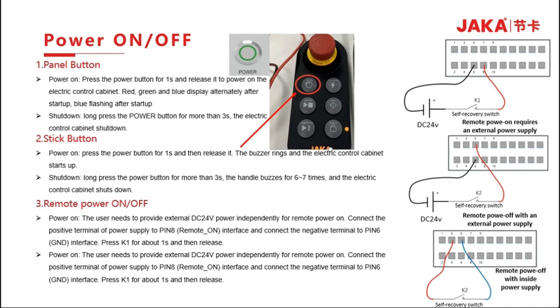The third way is through IO remote switching. Remote boot requires the user to provide an external 24V DC power supply. Connect the positive pole to the remote boot interface of Pin 8 and the negative pole to the Pin 6 grounding interface. Press the switch for about one second and release to start or shut down. Remote shutdown connects the positive pole of the power supply to Pin 5 and the negative pole to the P6 grounding interface. You can use either external power supply or the internal 24V supply. Long-press the button for more than 3 seconds to shut down.